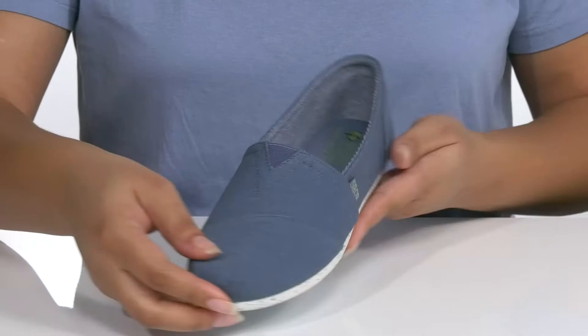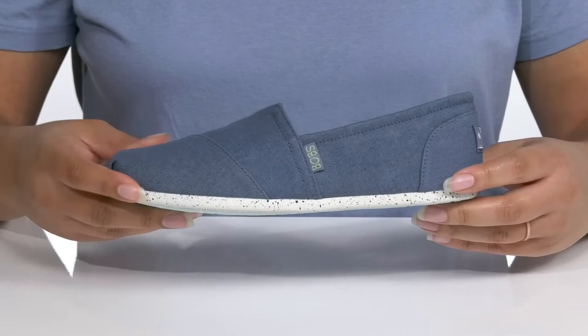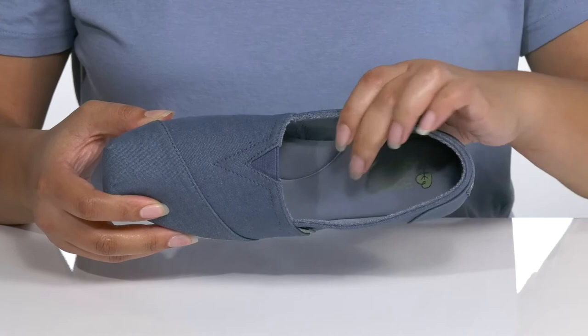Casual comfort awaits when you wear these cute shoes by Bob's. They feature a textile upper that has a wide open collar with some stretch for easy slip-on and a stretch panel over the vamp to give you a nice and snug fit. There is some hand-stitched detailing with a contrasting midsole that gives the shoe a fun look with its paint splatter pattern, and you'll get lots of flexibility for comfort as well.